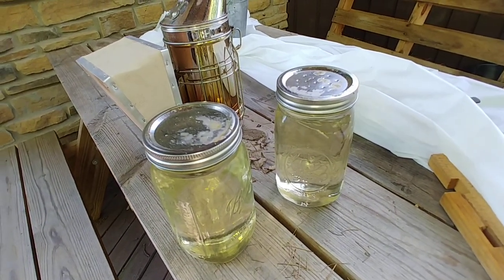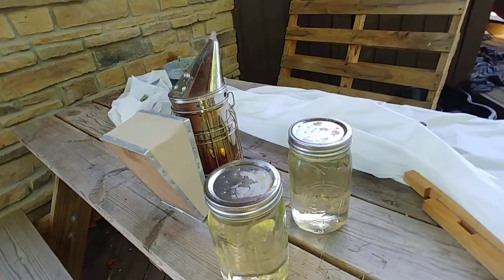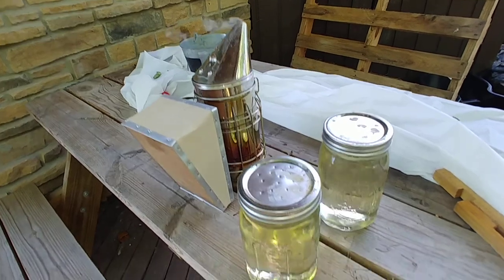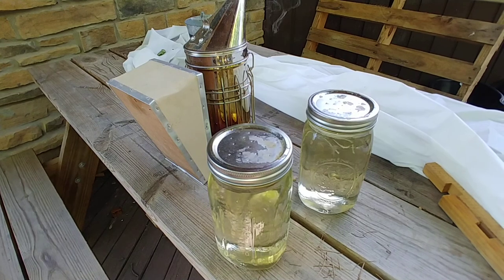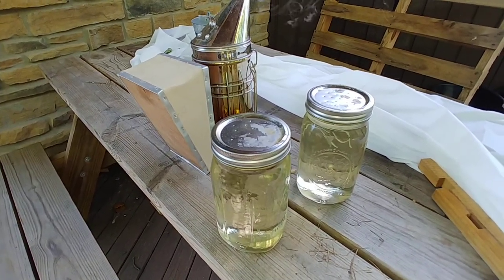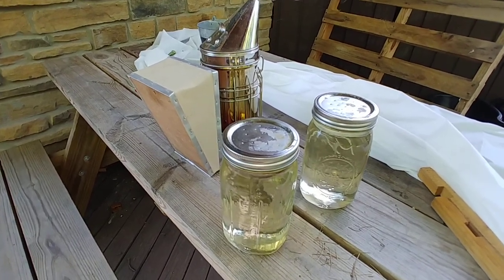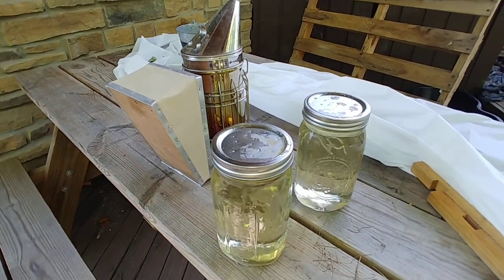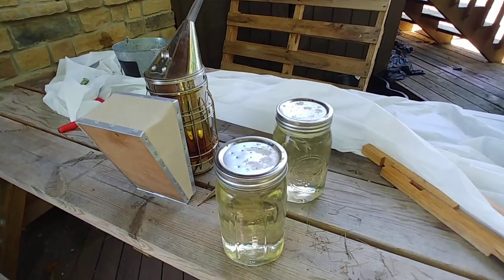Next on the agenda is to get the bees fed. It's about the second week of June. I've got my smoker going. This is sugar syrup I made up last night. I've got one beehive that is still going through two quarts about every three days, and the other one has only been going through about two quarts every seven to ten days.